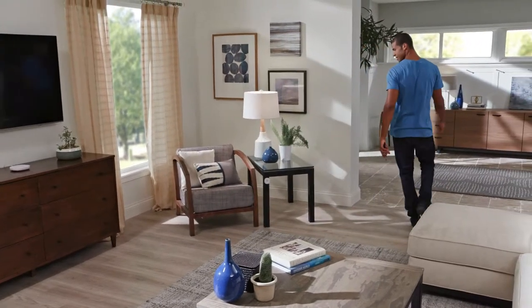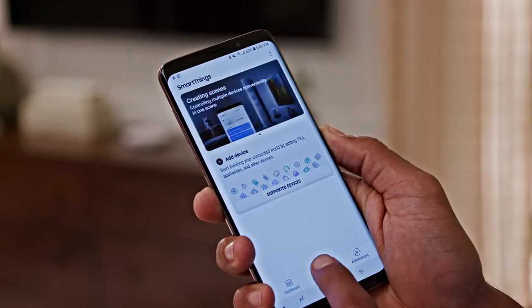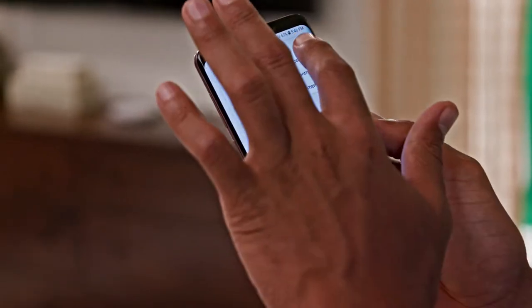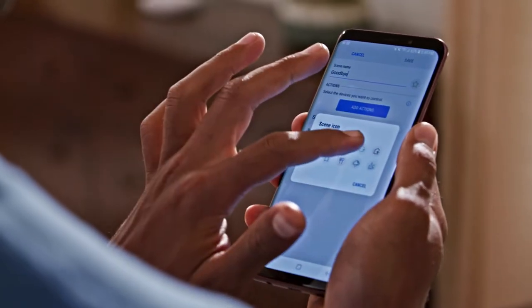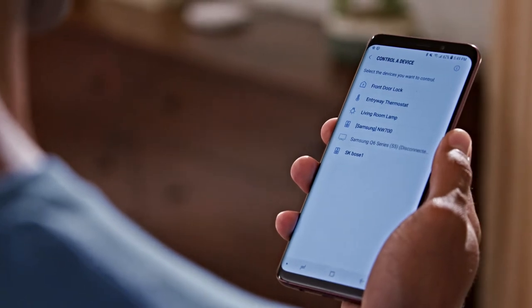You can even teach your home some new tricks by setting up scenes. Scenes are routines that control more than one device. Select the Devices tab and then Add Scene. Give it a name like Goodbye. Now you can add the smart devices you want to control, like lights, thermostats,